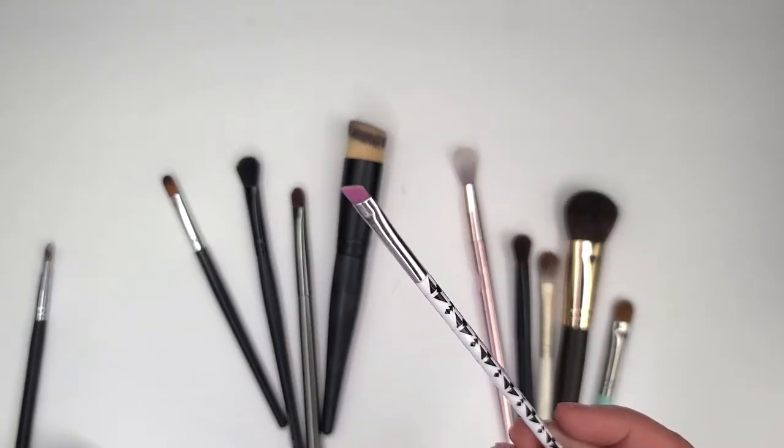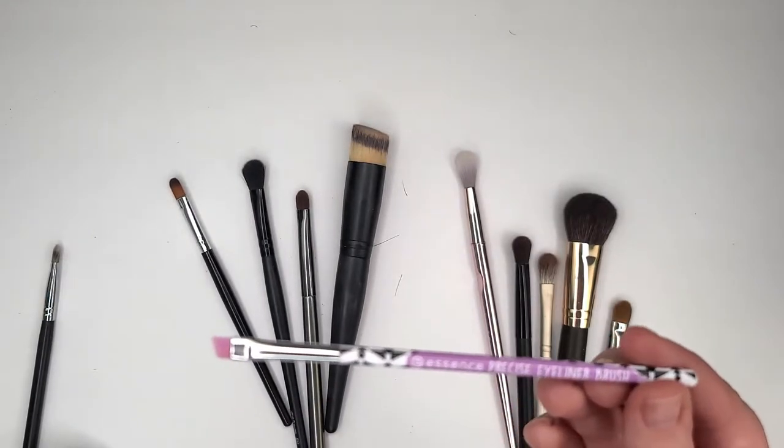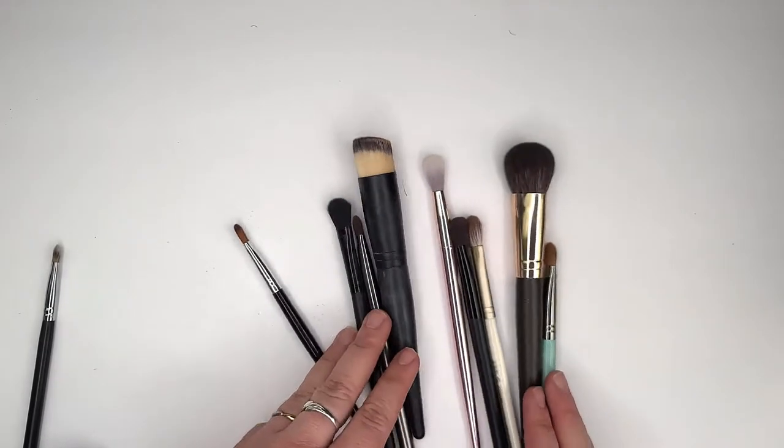Here's another Essence liner brush. I'm gonna keep it. It's not something I use all the time — I think I've only ever used it once. That sounds terrible, but that's the truth.